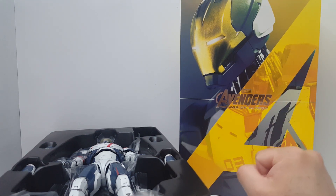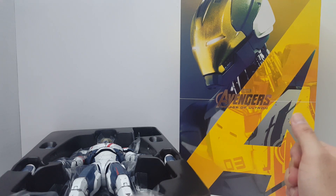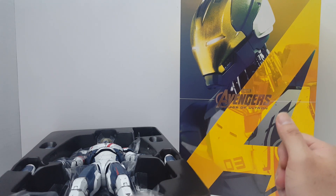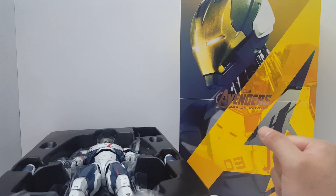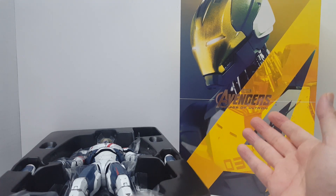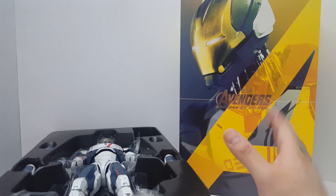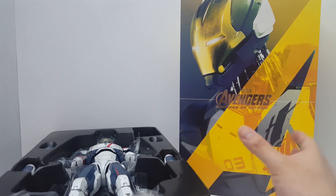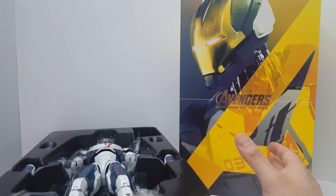Hello guys, I'm Spicy Bill and this is going to be an unboxing of the Hot Toys Movie Masterpiece Series MMS 299 from Marvel's Avengers Age of Ultron. This figure came out in 2016 — believe it or not, this is number 299 in the series.